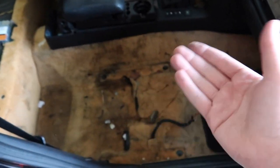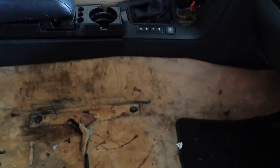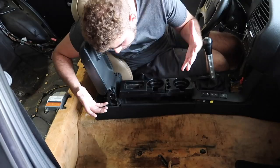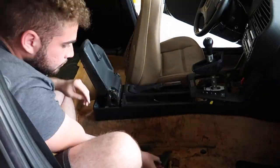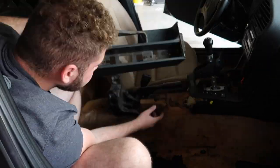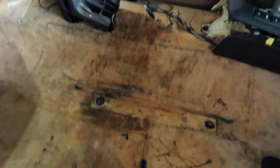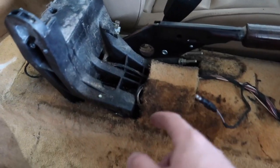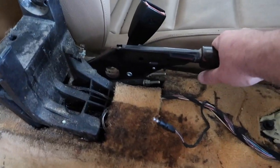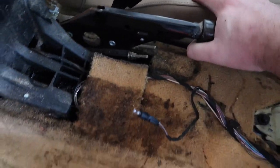Last but not least, we have this disgusting carpet — that's going to be gone. I'm going to vacuum everything out, remove the center console, and rip out the carpet because we don't need it anymore. Now that we've got the center console out — which was actually very easy, just one screw here and one screw there — I think I'm going to remove the driver's seat first just so we have more room to remove the carpet. Let's go ahead and get that done.